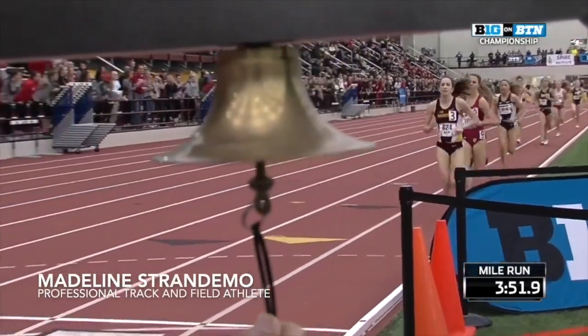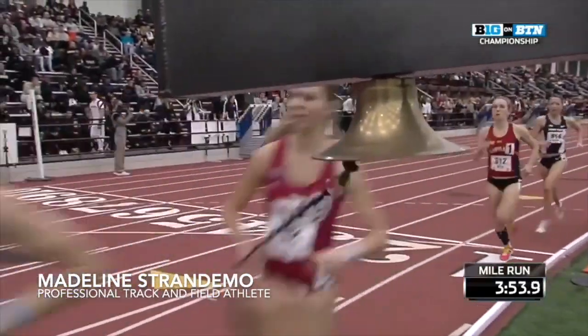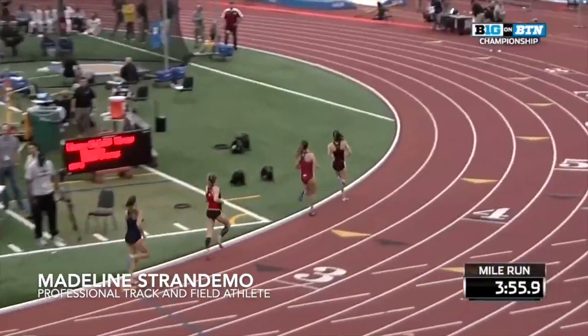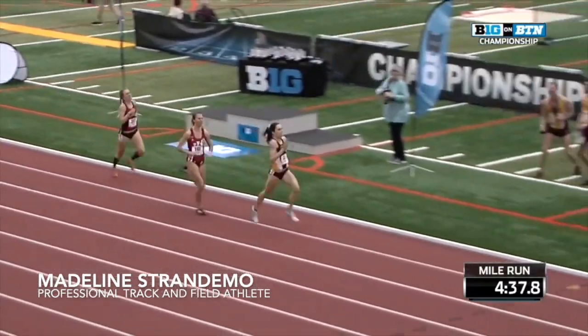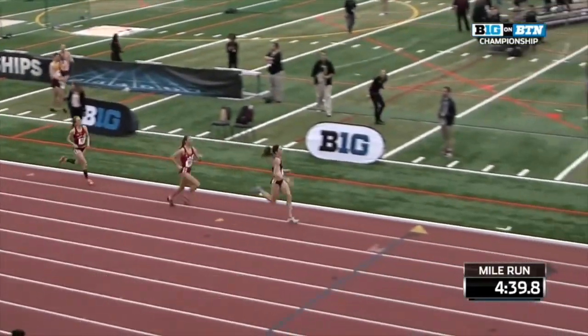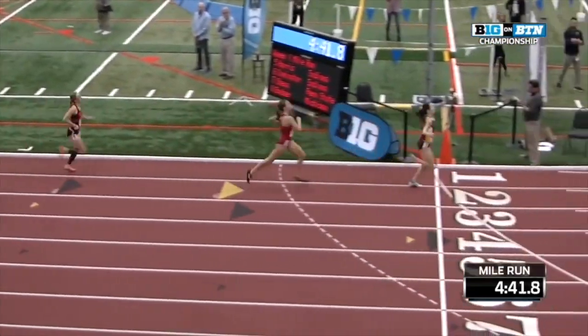Hi, I'm Madeline Stranimo and I am a professional track and field athlete for Wazel. My focus is on the 3,000 meter steeplechase event and I've been running track and field since I was in 6th grade. I'm going to share with you my training and competition secrets as I prepare for the 2020 Olympic Trials.